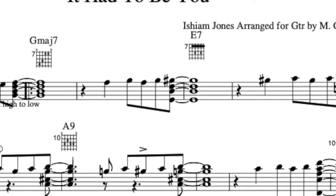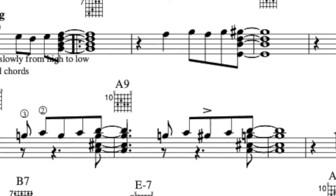Same thing — we're going to hold it, get to the 1 of the next measure, then take a rest. The chord shape is going to change here and we get to the 2. In this case, the 2 is going to be a dominant chord — I notate it as a 9th.